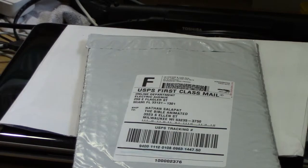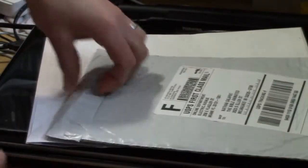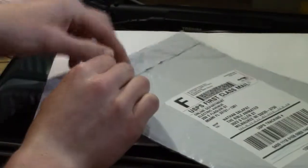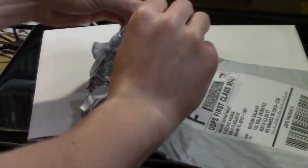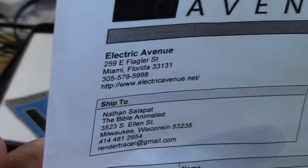Here it is — brand spanking new 32 gig SD card, class 10. From Electronic Avenue in Florida. Wow, they really packed this thing well. We ordered this Friday. Oh, and there's even a big sticker. Electronic Avenue — never heard of them before.